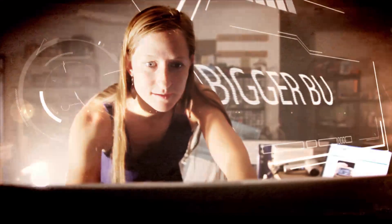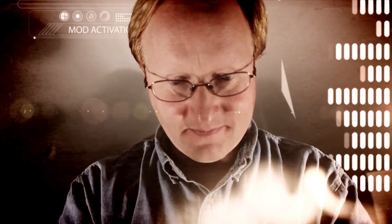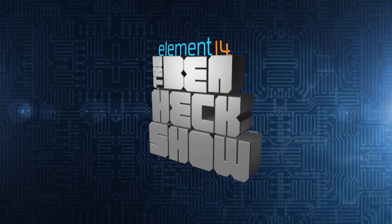Amazing builds, exclusive mods, cutting-edge ideas, electronics, engineering and more. Every week on Element 14's The Venhek Show.